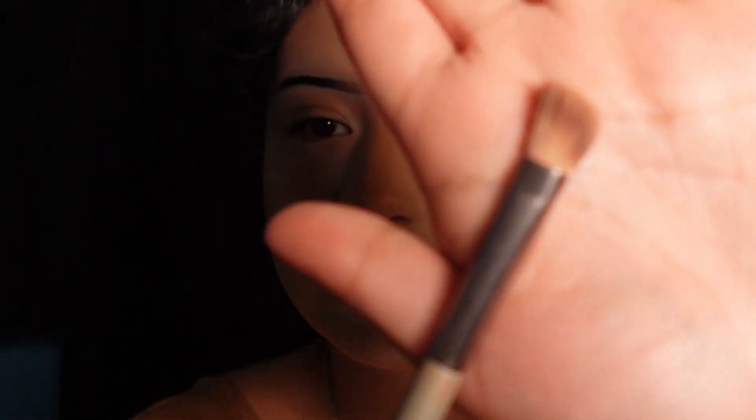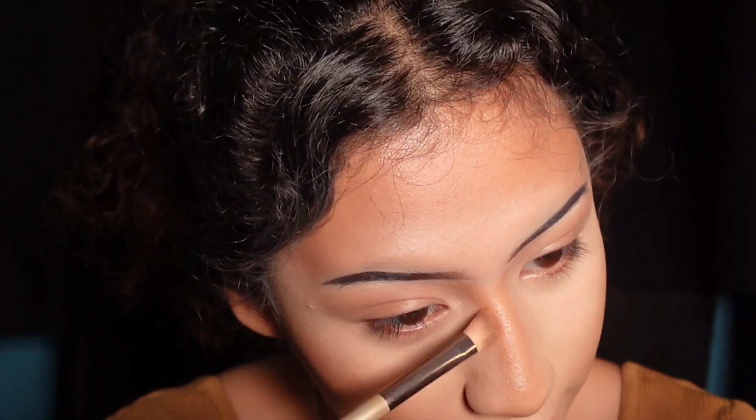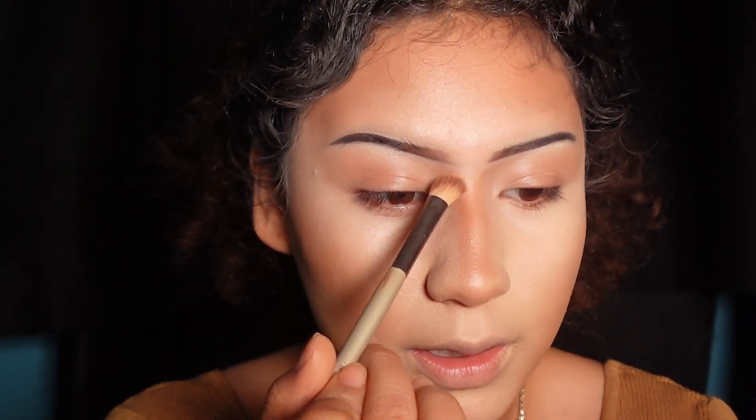I take an angled brush and go in with the bronzer. I lightly tap, tap, and drag to apply it.